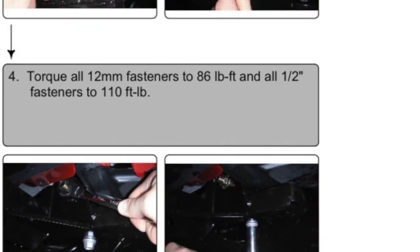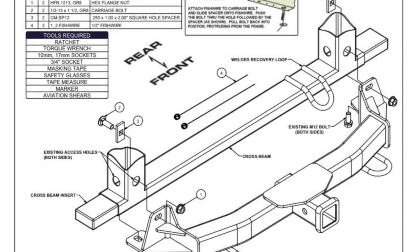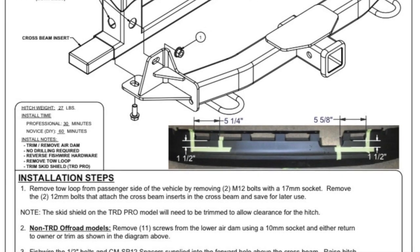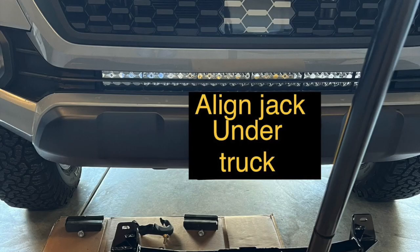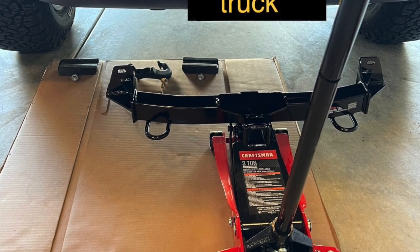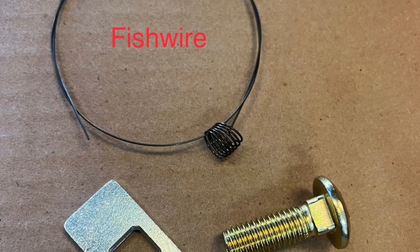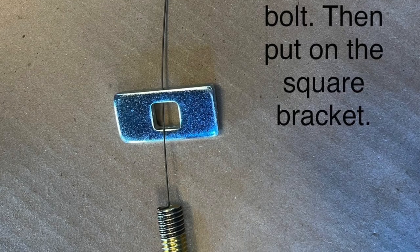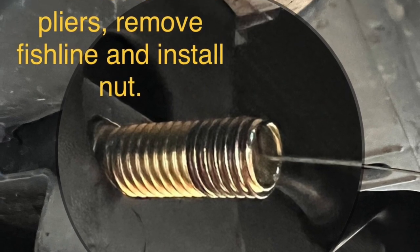I used a jack to hold the hitch up during the install, which made it a lot easier to do by myself. It comes with all the parts and hardware needed — it's pretty simple. The toughest part of the entire install was putting those threaded bolts onto the hitch. I had to use a pair of needle nose pliers to hold the bolt while I threaded the nut onto the bolt itself after it was installed into the hitch.